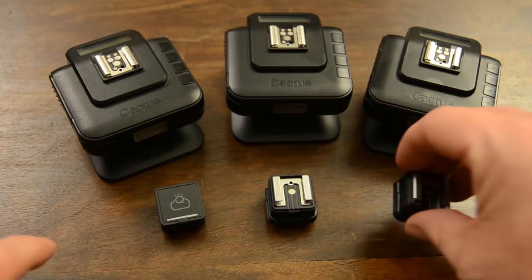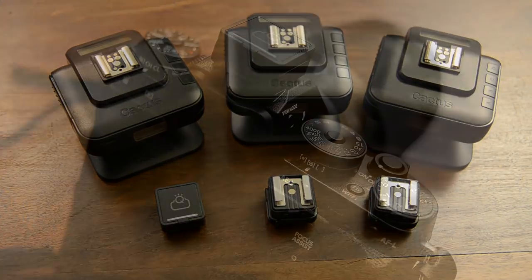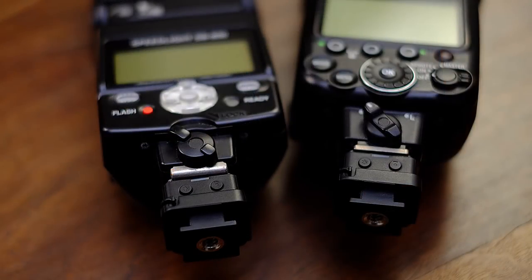So this will be my transmitter, and these two are my receivers. Really cool. That's all for this unboxing. In the next video, we'll have a close-up look at these units, we'll go over the specifications, and then we'll put them to use with a two-light setup. See you in the next video. Bye.